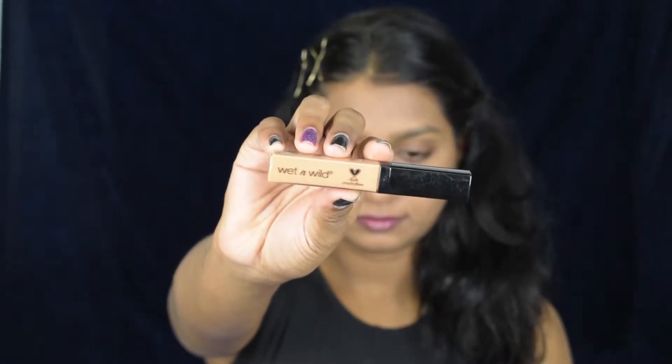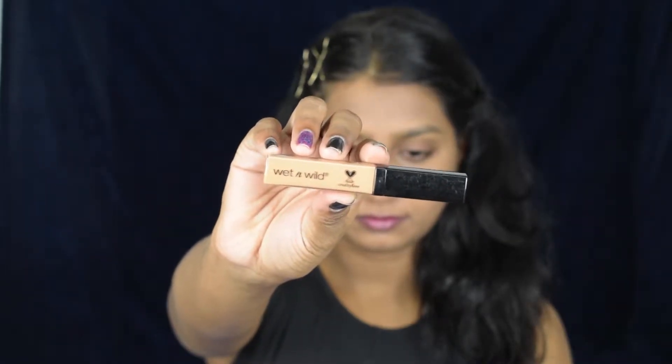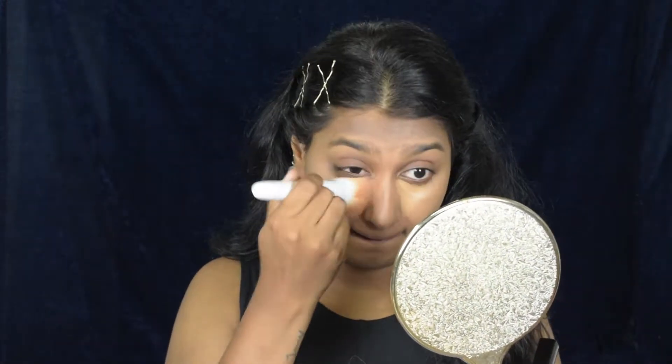Moving forward, I'm using the Photo Focus Concealer from Wet and Wild in the shade Medium Deep Tan. Since I have deep-set eyes, I'm going to take the concealer down. I saw this technique on YouTube so I'm trying it out — let's see if it works. I'm blending with the same flat brush, though it doesn't reach the corners so I had to blend with my fingers.